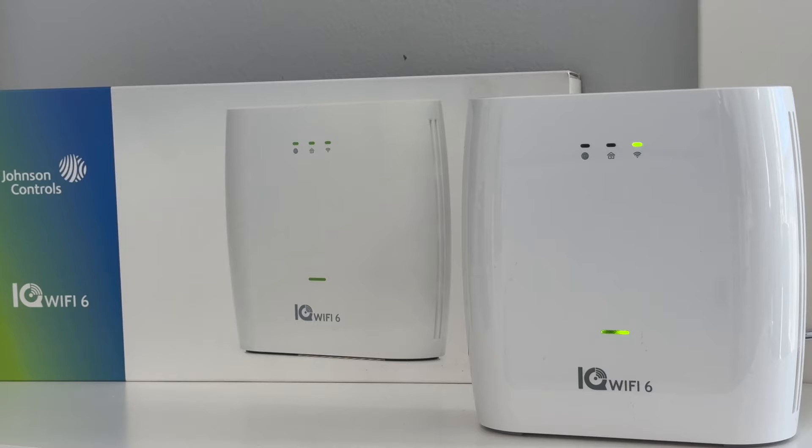If your Wi-Fi is slow, you have trouble connecting devices to Wi-Fi, or you have forgotten the password to your router, then you might consider a reset to fix your problem.